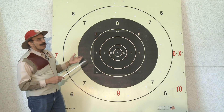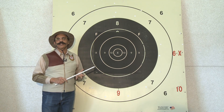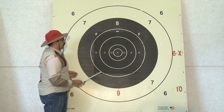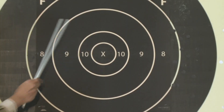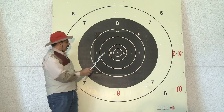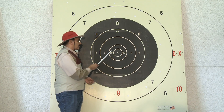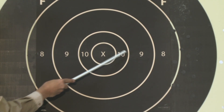This is an NRA long-range target, used for 800, 900, and 1000 yards shooting. It's got an F-class center on it — basically a Palma iron sight target with an F-class center which has much tighter rings. The X-ring on this target is 5 inches in diameter, the 10 ring is 10 inches, the 9 ring is 20 inches, and so on.